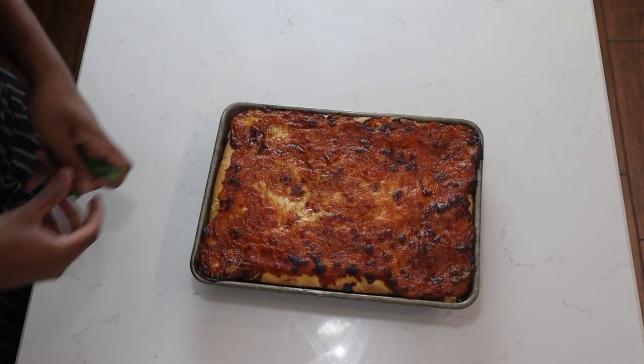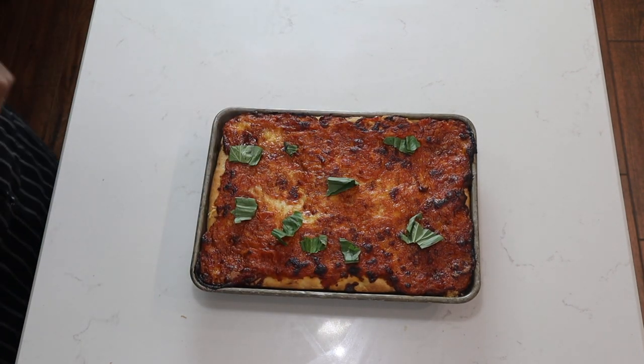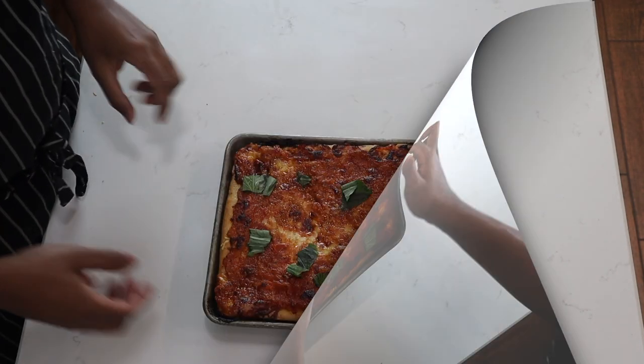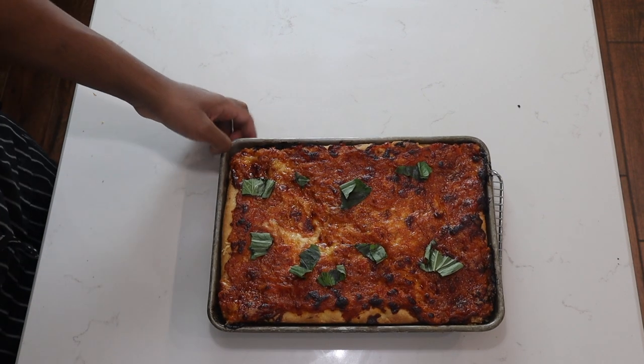Straight out of the oven — this is our amazing grandma slice. I'll add some fresh basil on top. It smells amazing. I'll let it rest for a couple of minutes before cutting into it. Now I'll show you the bottom — look how crispy that is — and now I'll cut into it.